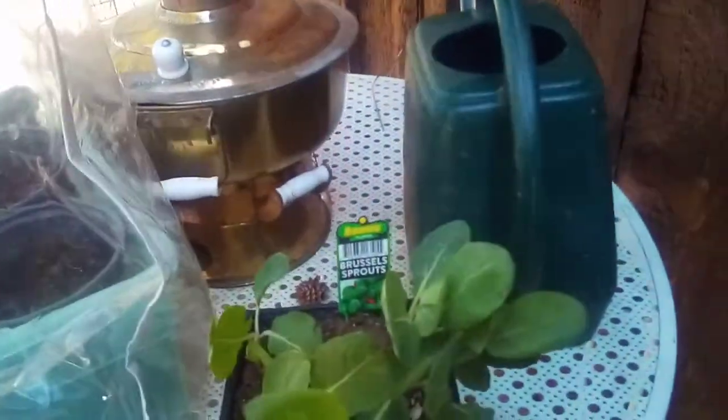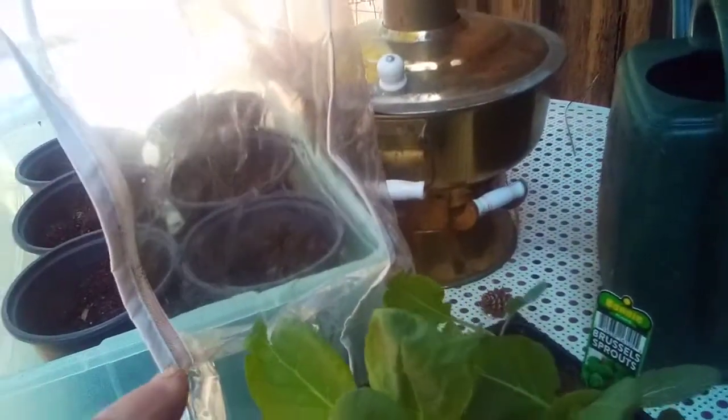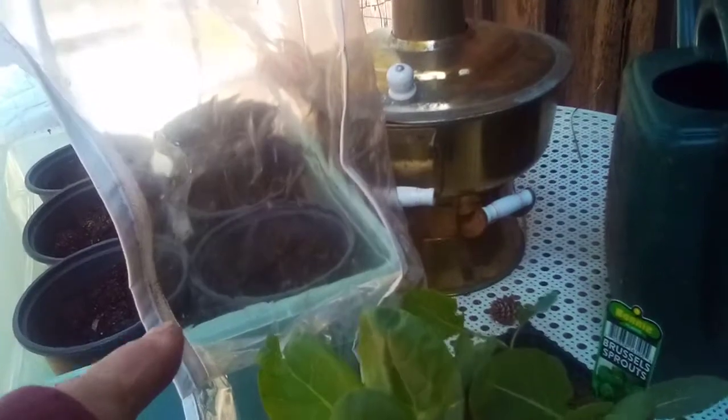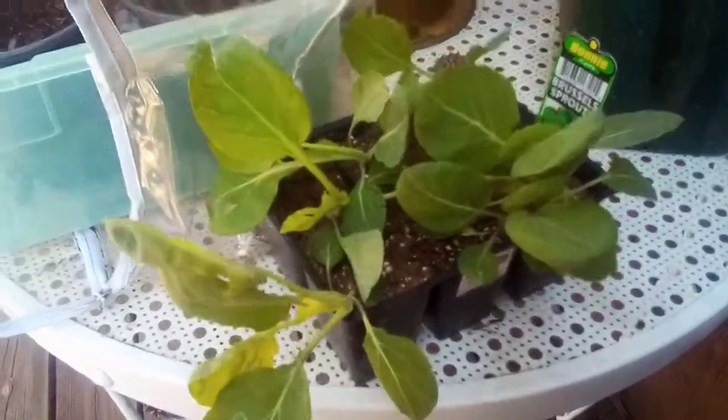I'm going to go ahead and get my new starters. This is the only thing that I'm buying as a starter — my Brussels sprouts. Everything else is going to be grown from the seed.